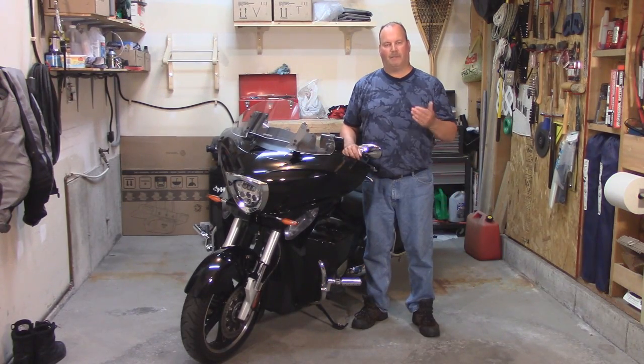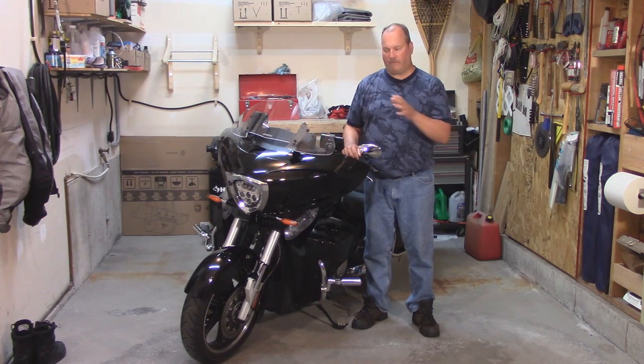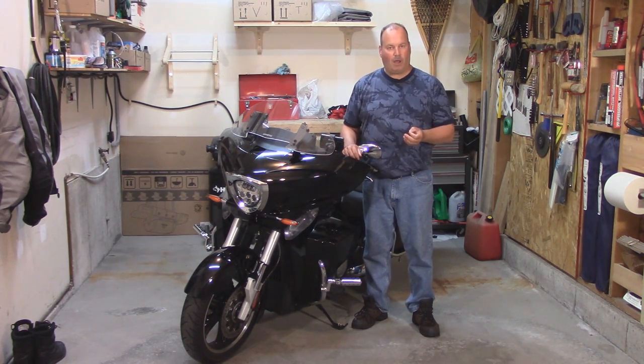Hi everyone, I'm Paul Parmalo. If you remember on my last video, I compared various types of LED headlights. People were commenting to me asking me why I didn't include an HID system.